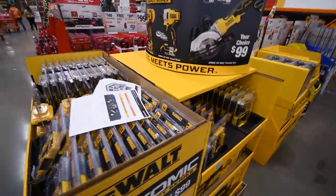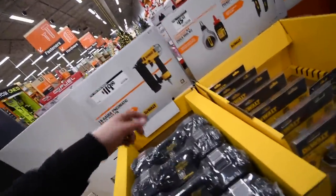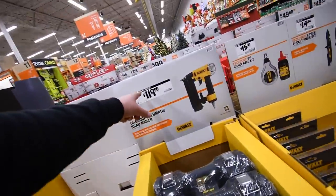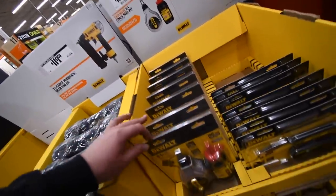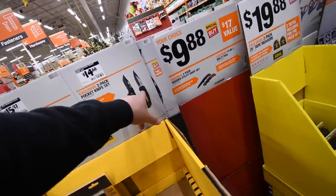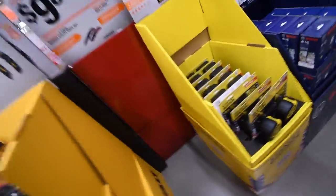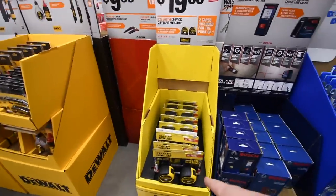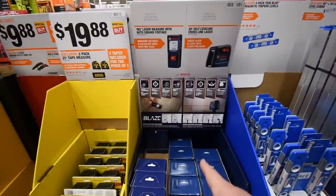119 to 120 dollars for their 18-gauge brad nailer. 15 for their metal chalk reel — that's awesome. And 15 for their two-knife combo kit, two-pack. 20 for their Stanley 25 Fast Max — no pricing yet on the Bosch.